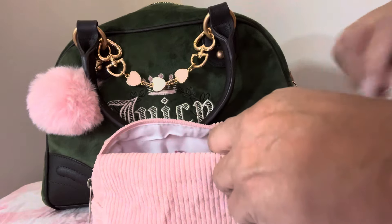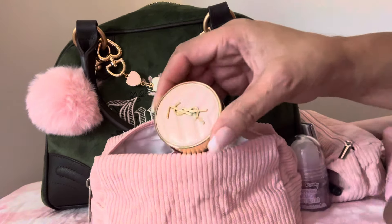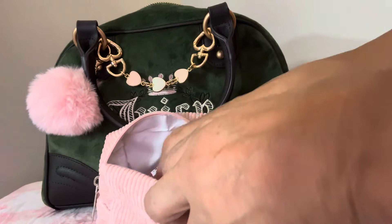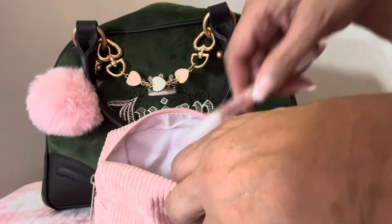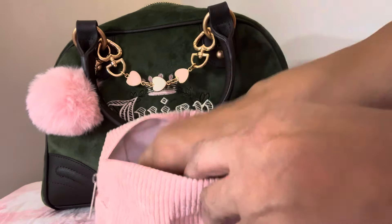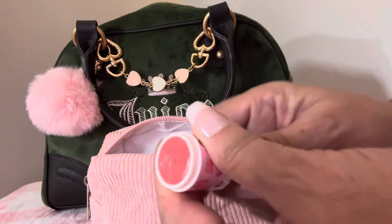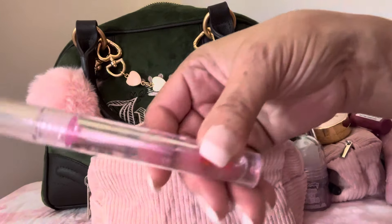In the makeup bag I have some body glitter, a lip pencil, a mirror, some lip balm, my nail kit, a file, CoverGirl Yummy lip gloss, a lip brush, cuticle oil, my NYX Butter Gloss, some strawberry cheesecake lip balm I got from TMU that rolls up, it's very moisturizing and good on your lips, and some Lip Speck lip oil.